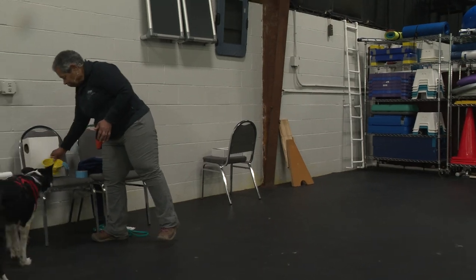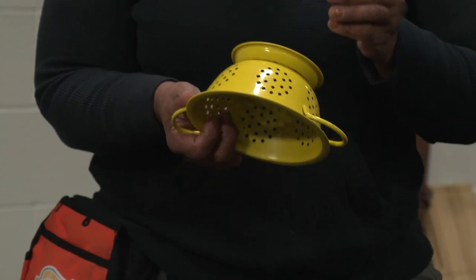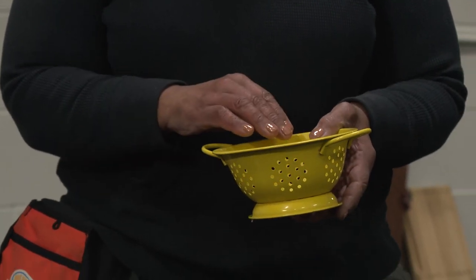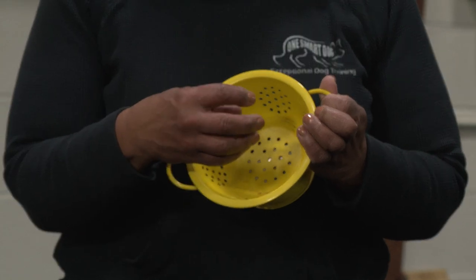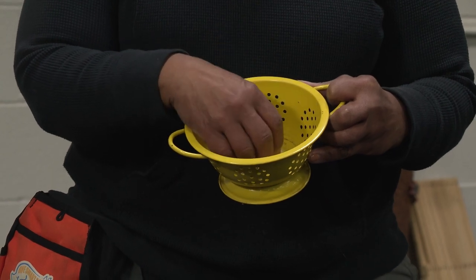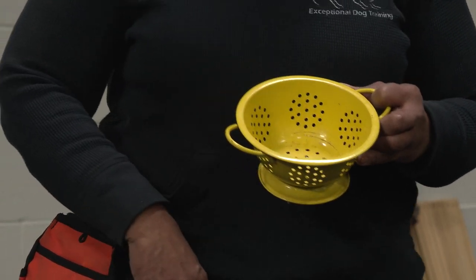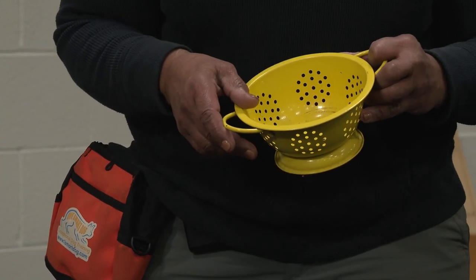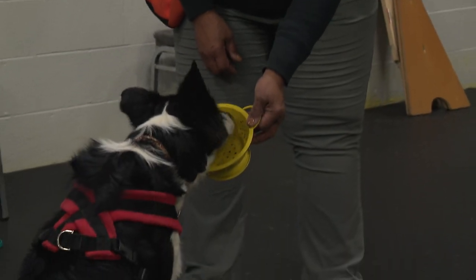The last thing is a colander. This is so we can tape the scent underneath it, set it down, and the scent will waft up through all of these holes. This will help build duration — the dog learns that treats drop in here every time their nose goes in. They tend to think, 'It's a waste of energy for me to take my nose out of this. What if I hold my nose in here? Is another treat going to come?' And sure enough, it does. You start getting duration — they put their nose in and hold it.